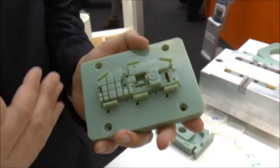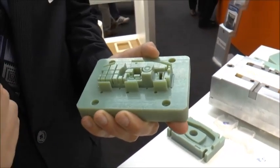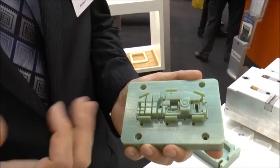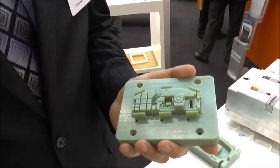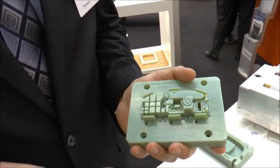and you can see that it allows for some complex designs. It's really a great pre-production tool or validation tool that development teams would use before going into production or getting that production tool cut.